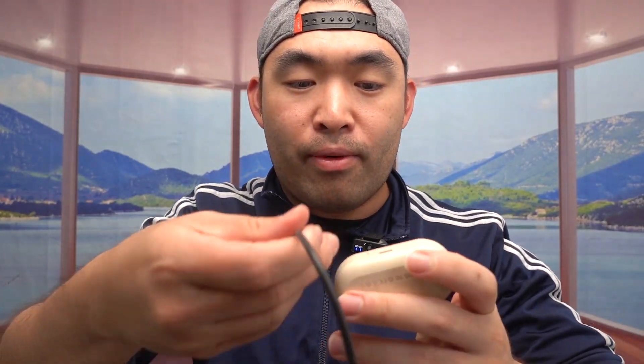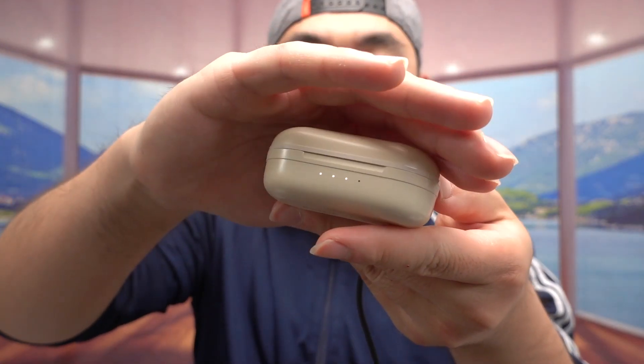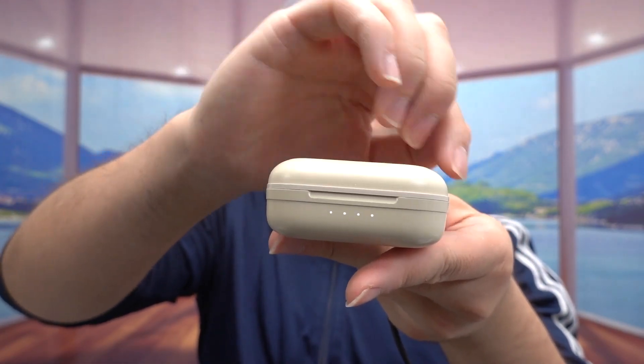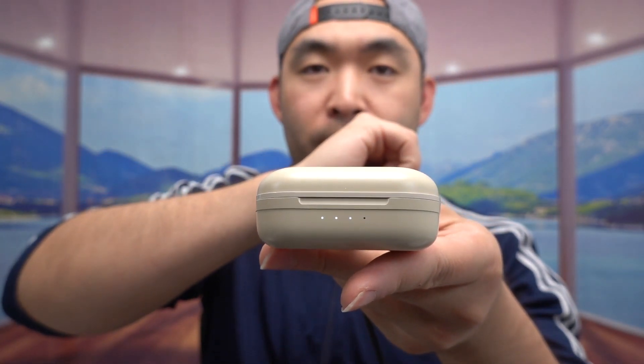It also has Bluetooth 5.3, one of the latest Bluetooth technologies available, which is pretty cool. Now for one last test — showing how to charge it. Put the earbuds back inside, close it up, and plug in the cable at the back. Once plugged in, the indicator lights on the front show it's charging. Once all four lights stay on or turn off, that's how you know it's fully charged.